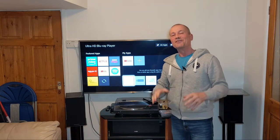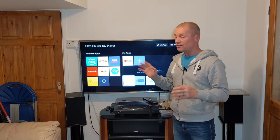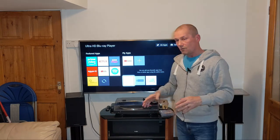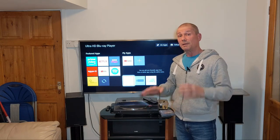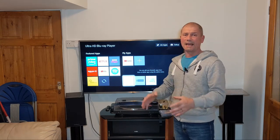A few months ago I bought a Sony Ultra HD Blu-ray player, the BDP-X700, and one of the many reasons I bought it — I love the Blu-ray, the player's fantastic — but one of the reasons I bought it is because it can play SACD, Super Audio CD.